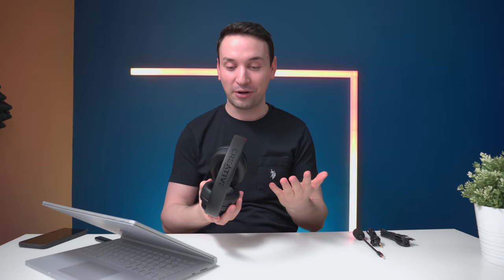I have some Dolby files here from their website, and I have the Super X-Fi button pressed. Let's hit play and hear how these sound. First impression: they sound amazing. When you press the Super X-Fi button, it feels like there are speakers around you — like you're in an IMAX theater. You hear bass all around you. For movies, these are definitely going to be my favorite.